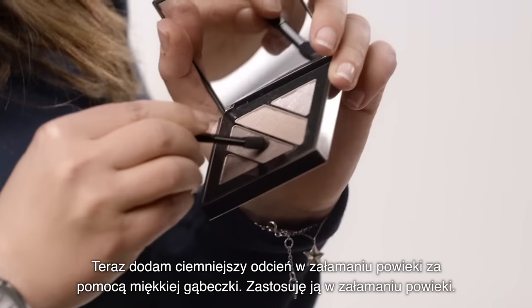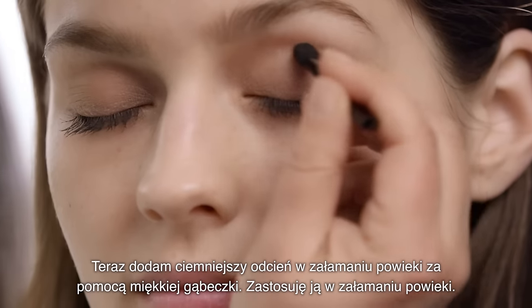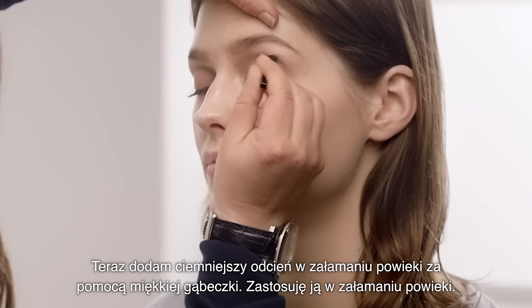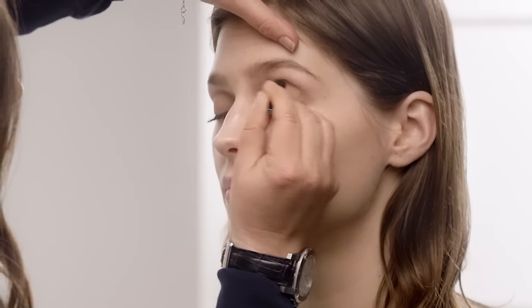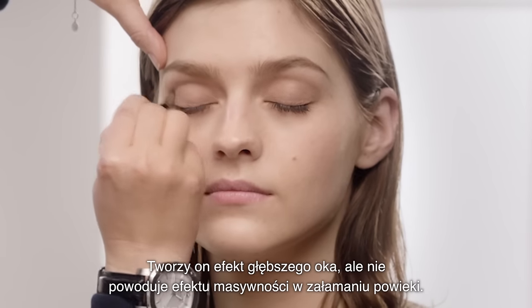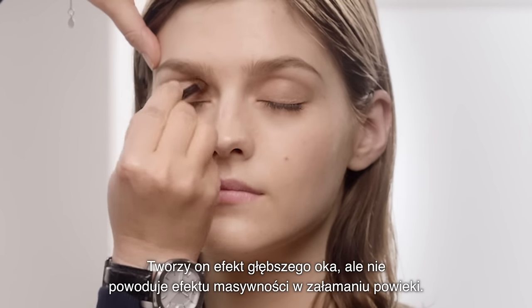I'm going to add a darker shade in the socket line using the sponge applicator, and I'm just going to run this in the socket line. Then I just blend it with the soft brush. It just creates a deeper eye but yet not solid on the eyelid.